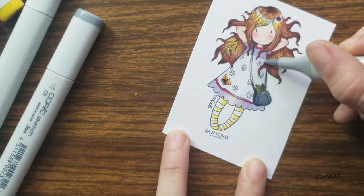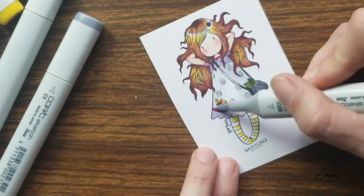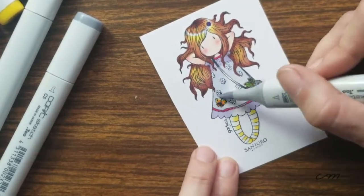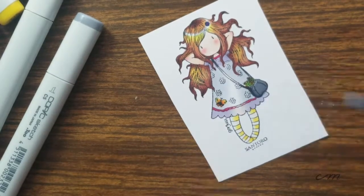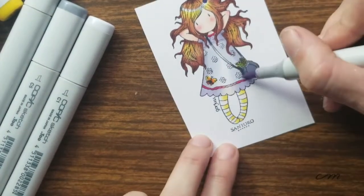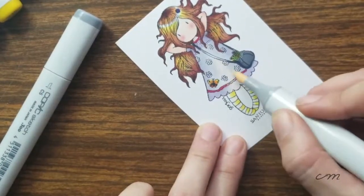I would say Copics are the best that you can get, which is kind of why I held off this long on purchasing them. I'm one of those believers that you don't have to buy a whole lot of very expensive art supplies, but sometimes it is worth holding off on cheap supplies so that you can afford investing in higher quality products that will last you so long.